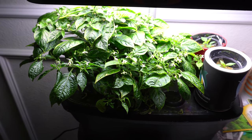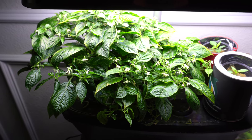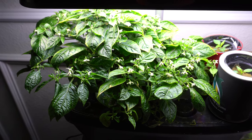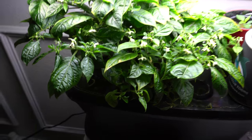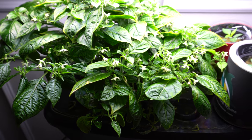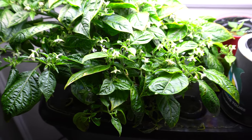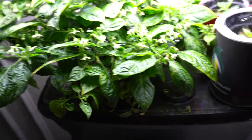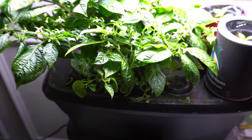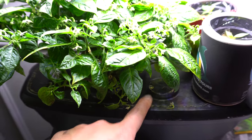To grow peppers in the Aerogarden, there are a few things you can do to make it easier. You can start seeds in the Aerogarden. I don't like to use the unit to start seeds — I mean, I do use the unit, but not the full function of the unit like allowing it to run, fill it up with water and all that stuff.